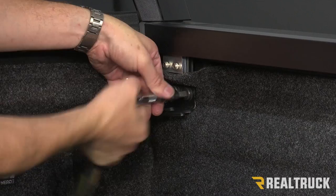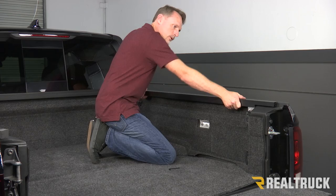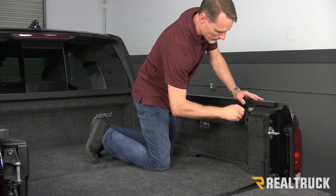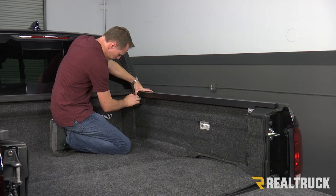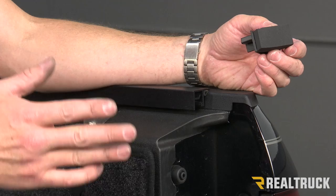Next, we want to make sure that this rail is all the way up against the bulkhead. If you have a hard time sliding it forward, it's good to rock it back and forth a little bit while you push forward to get it there. Go ahead and tighten it down with your provided Allen wrench — tighten down all four of those Allen head bolts. Once we've got it all lined up and tightened down, repeat the exact same process on the opposite side.